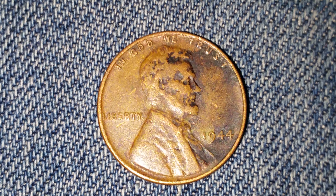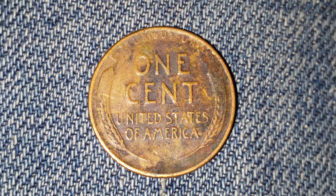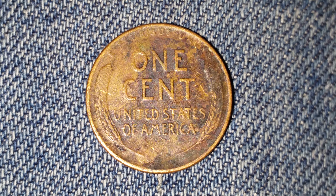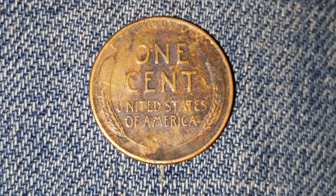Now let's take a look at the reverse of the coin — here is the moment we've all been waiting for: that beautiful wheat back design, with 'E Pluribus Unum' at top, 'One Cent' — the face value — just below that, and 'United States of America' below that. You can see the wheat stalks on the sides of the coin.